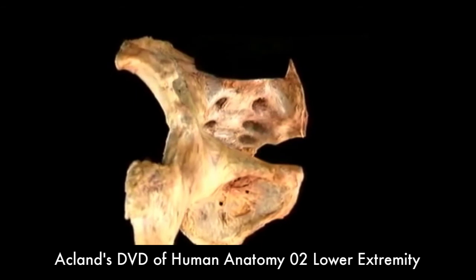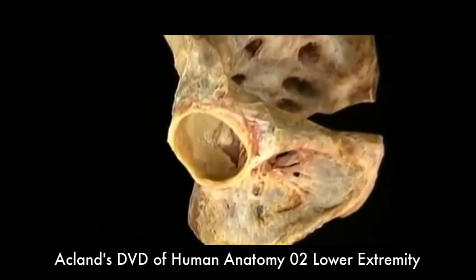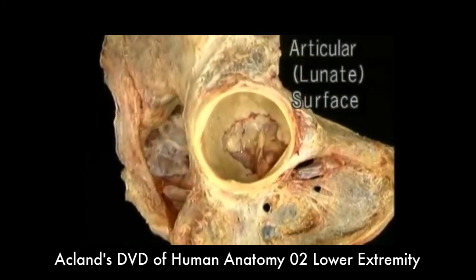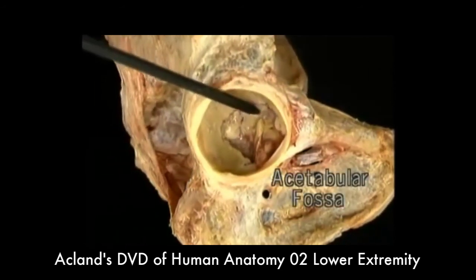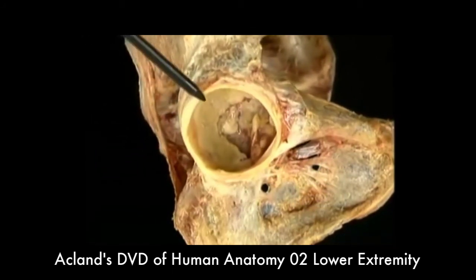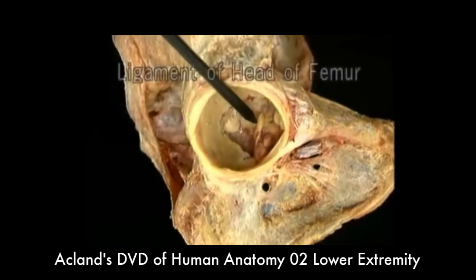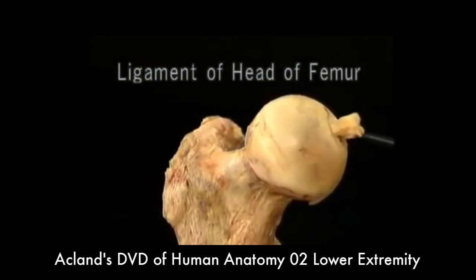Now let's take a look at the hip joint. We'll remove the femur for a moment and look at the acetabulum. Here's the broad, C-shaped articular surface, sometimes called the lunate surface. This non-articular part of the acetabulum is the acetabular fossa. Around the edge of the bony acetabulum, this rim of fibrocartilage — the acetabular labrum — adds to the depth of the acetabulum. This is the cut end of the ligament of the head of the femur. Its other end is attached here on the center of the femoral head.